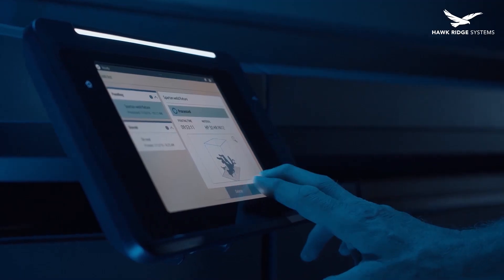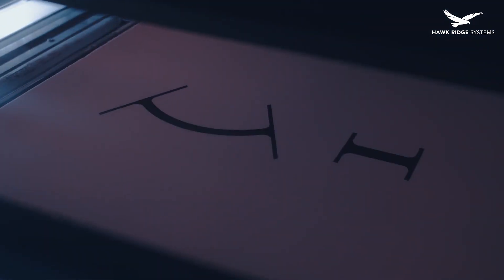What if you could take your ideas directly to production at the push of a button? 3D printing has come a long way in the past few years and is not simply relegated to fit and finish prototyping anymore.